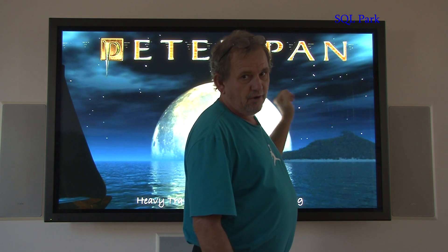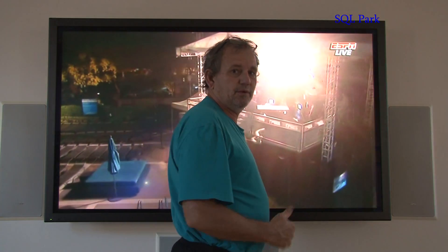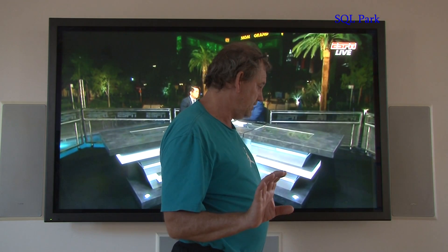It then changed to eight blinking lights, which means over here on the Y axis — horizontal lines — the board was playing up. Simply blowing it out with the compressor fixed it. There are four problems you typically get with a plasma once it's three or four years old — very cheap and easy to fix.